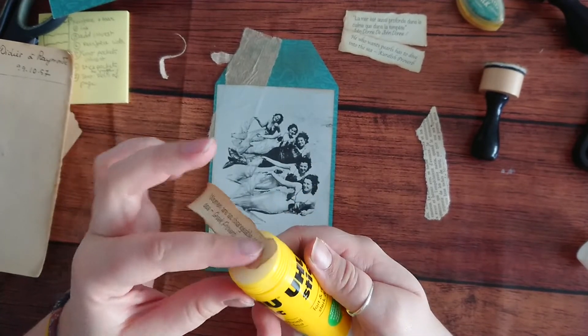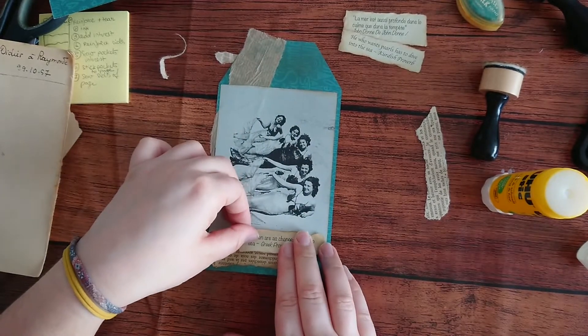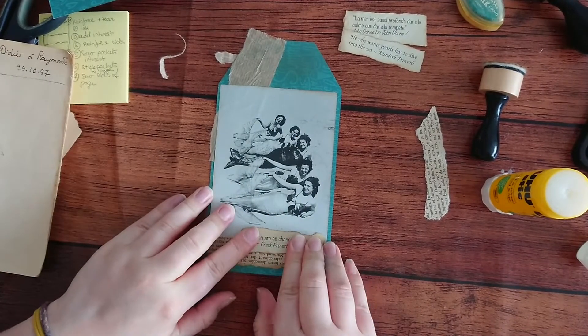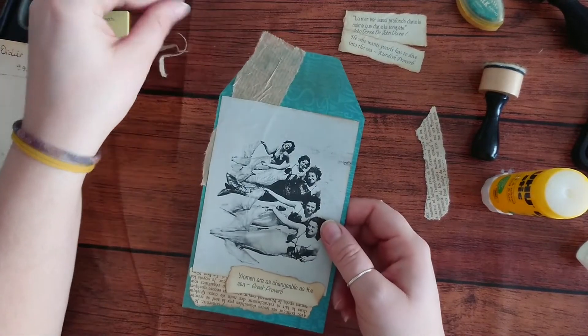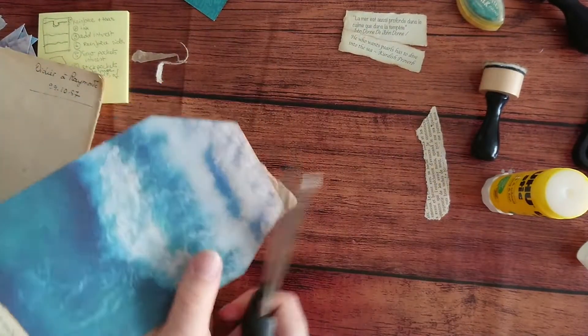Just stick the edges properly - the edges are the most important part. If you don't stick the edges it might just get ripped off. Everything is important really, just stick it really well.